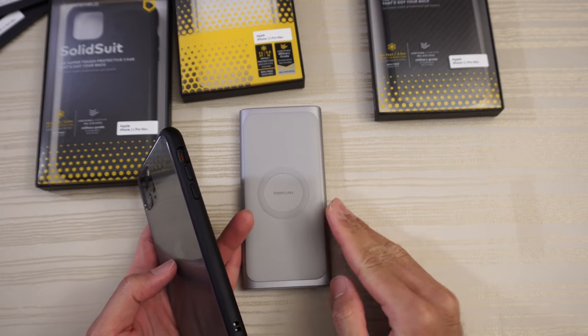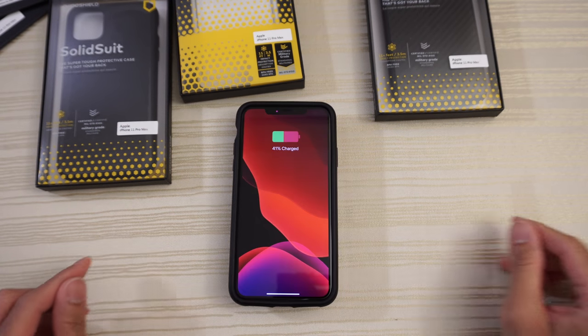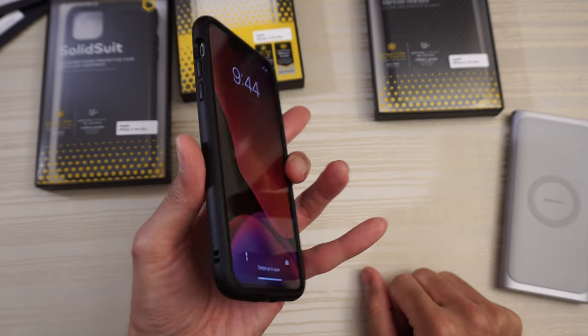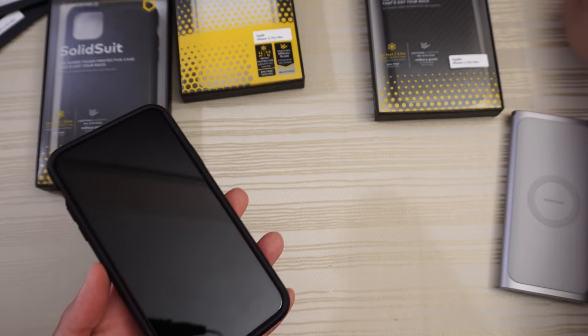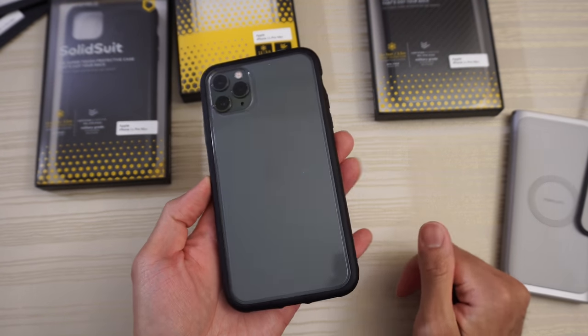Let's check out wireless charging — works, not a problem. So like I said, the cool thing about this case is that it's modular. You can have it with the full back or just with the bumper case.